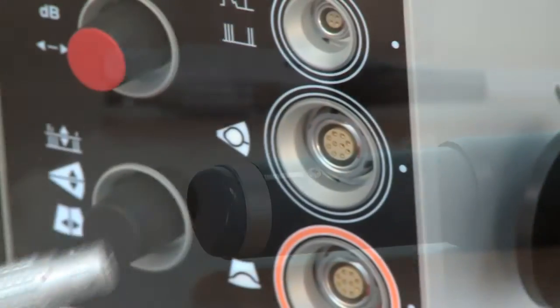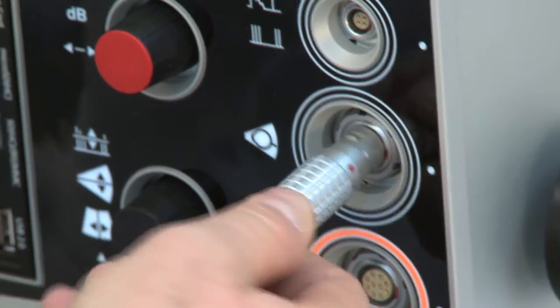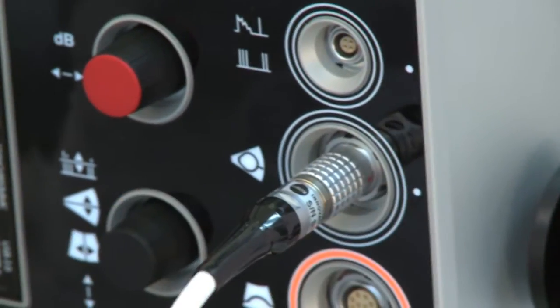The first step is to ensure that the 10 MHz B-scan probe is connected to the iCubed and to turn on the system.